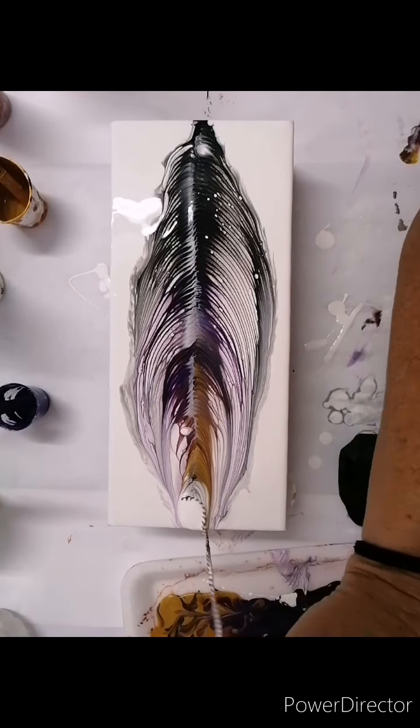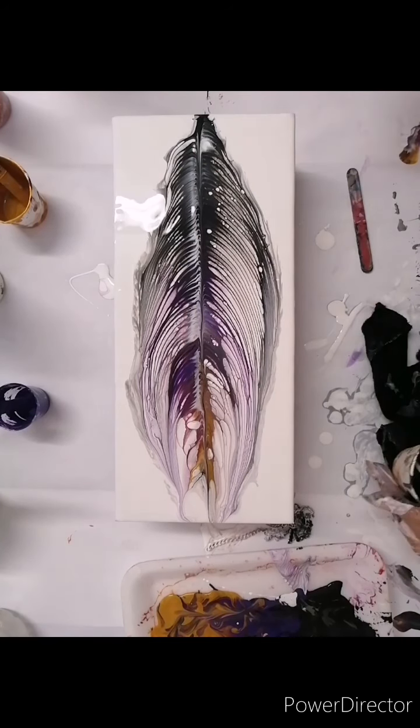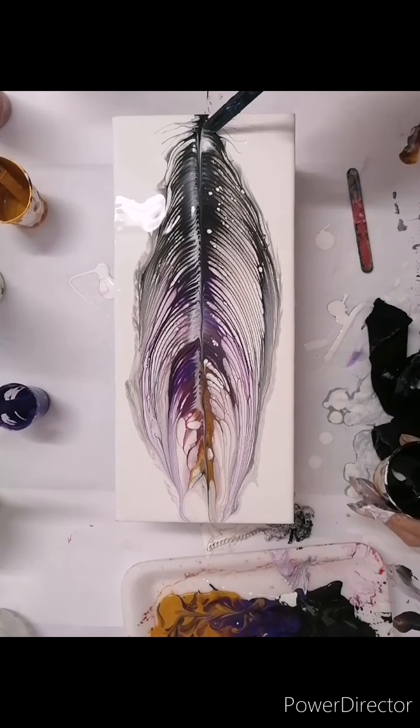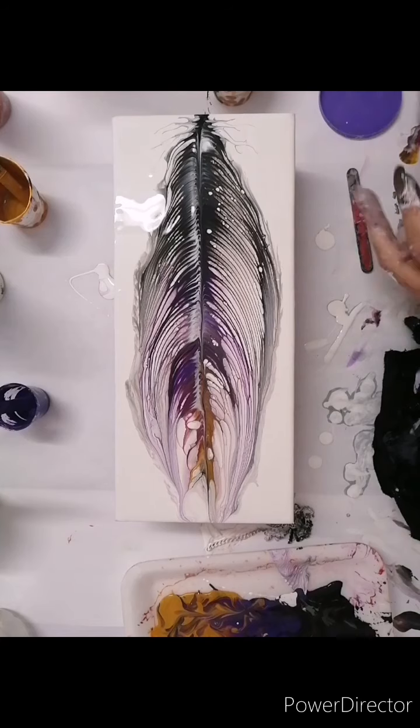Now the feather needs a spine — it needs to have a middle line. Also because you want to anchor it onto the canvas and give a little bit of definition. I really like how this has come out, it's come out very nicely. You can do this by laying the chain back down the middle and then pulling it off, but that tends to be quite big. So I just took the stick, and I'm also pulling out little bits at the bottom because a feather sometimes has little things at the bottom there.